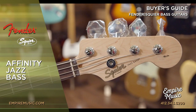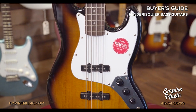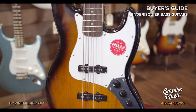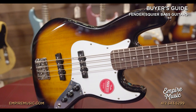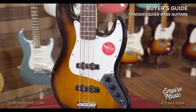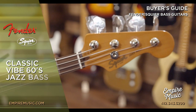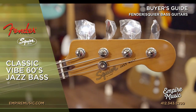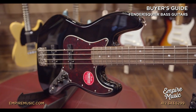These consist of poplar bodies with a gloss polyurethane finish. Moving up to the neck, we get C-shaped maple necks with a satin urethane finish on the back, Indian laurel fretboards, which react very similar to rosewood in look and sound. They also feature chrome hardware, four saddle bridges, and open gear tuners. Next up is the Classic Vibe Series — great instruments for players looking to capture a little bit of extra vintage vibe.